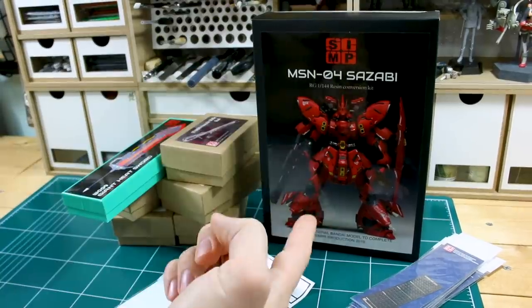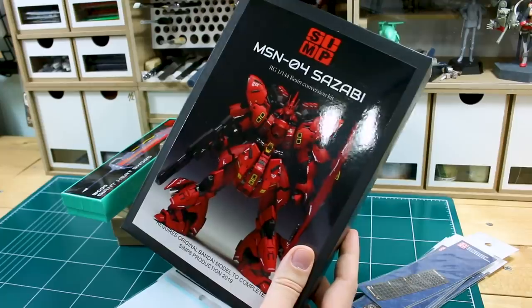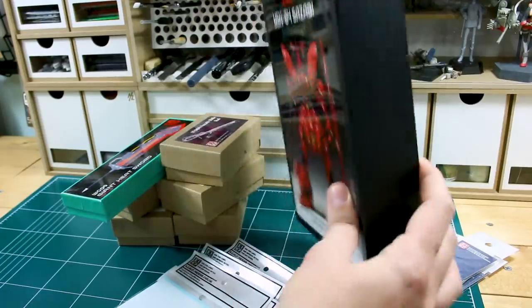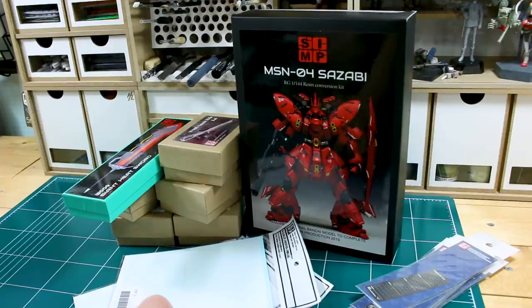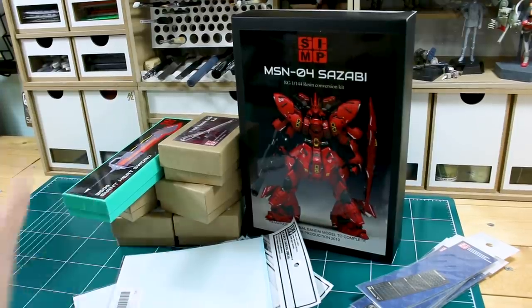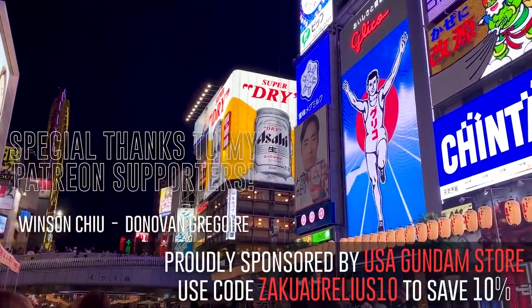And this Sazabi too — that thing looks awesome. If you guys haven't seen pictures of what this finished kit looks like, you can see here on the front of the box, obviously, but you should take a look at some more photos of that if you can. It looks really super cool. So that's going to be it for this video — check the links down below if you want to see some more information about this stuff. Thank you all for watching, and I'll see you guys again real soon.